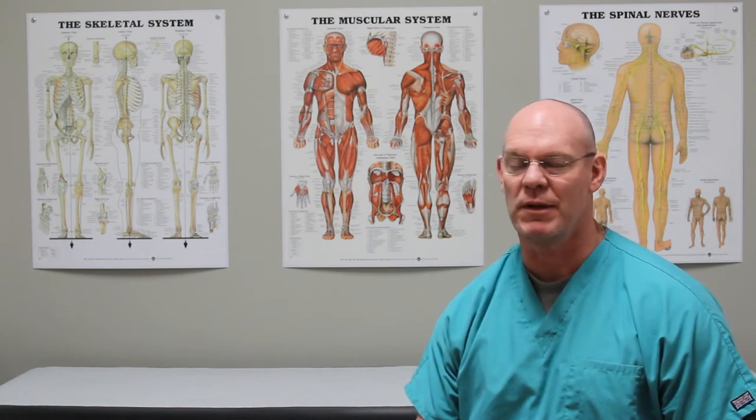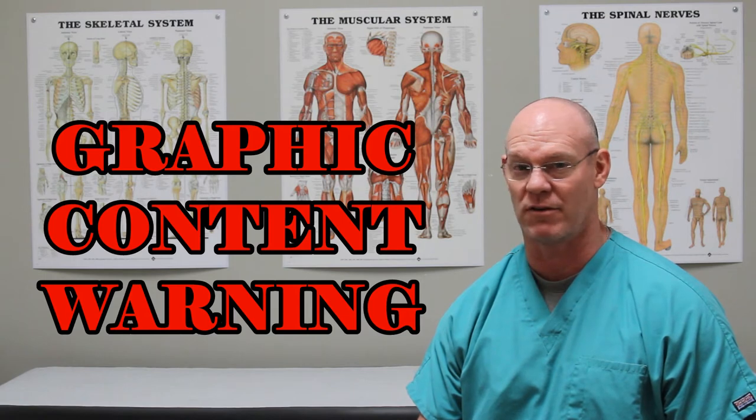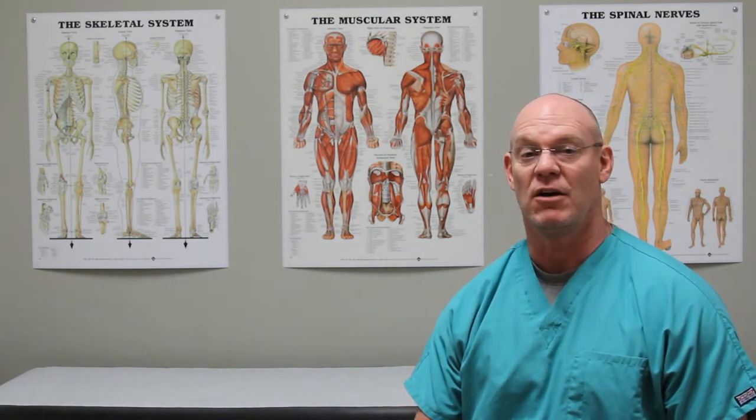Hi, I'm Dr. Ted and this is Fracture Friday. Before we begin with this case, I want to let you know that there's a graphic image involved. You may not want to watch this if you're sensitive to that kind of thing. If you want to see what somebody's pretty messed up foot looks like, then continue watching, because you're going to get an image of what we see in the ER sometimes.